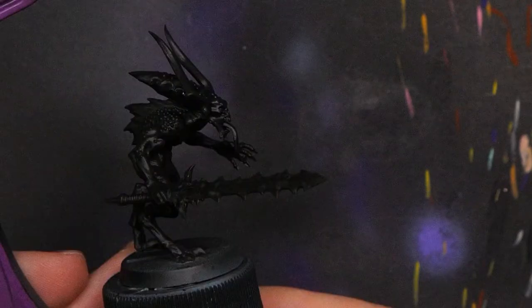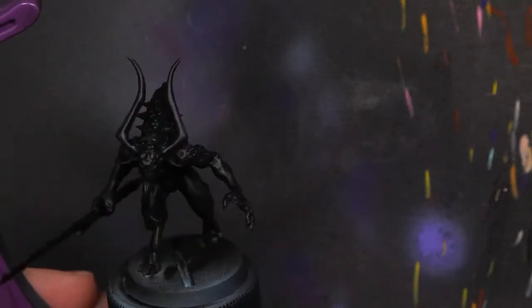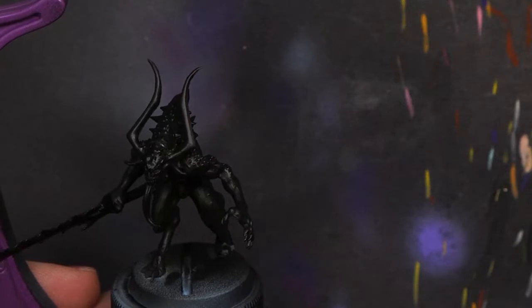I bet you've been asking yourselves: how do I paint a Khorne Bloodletter? I'm going to tell you — that's today's video. Let's get started.